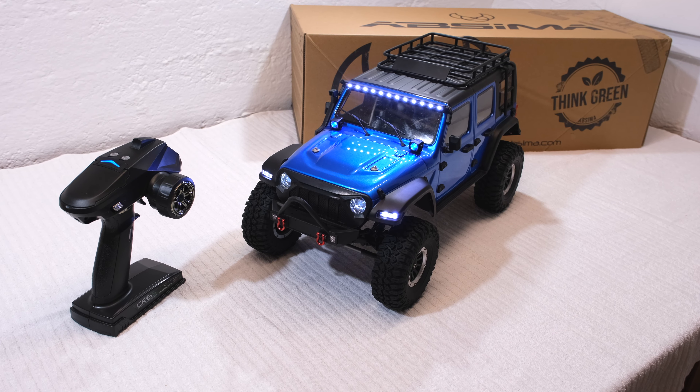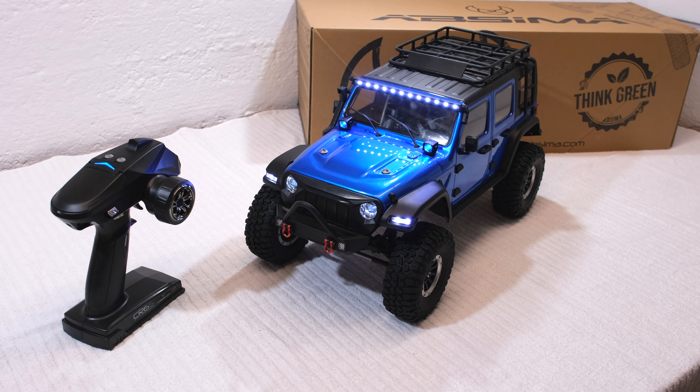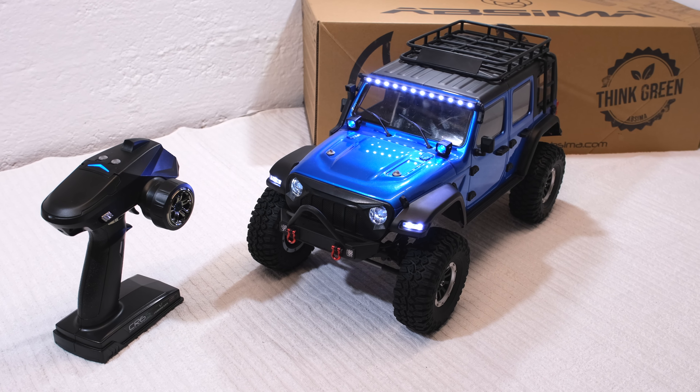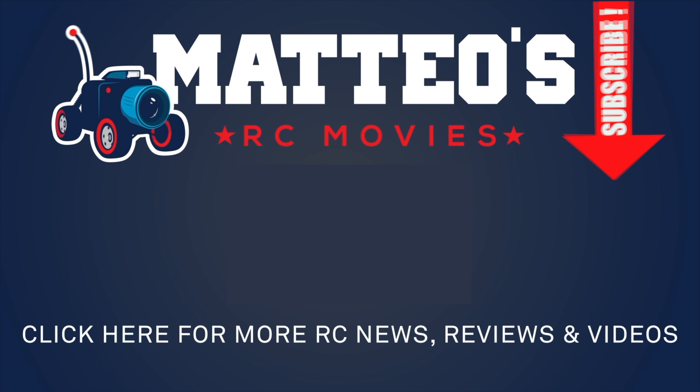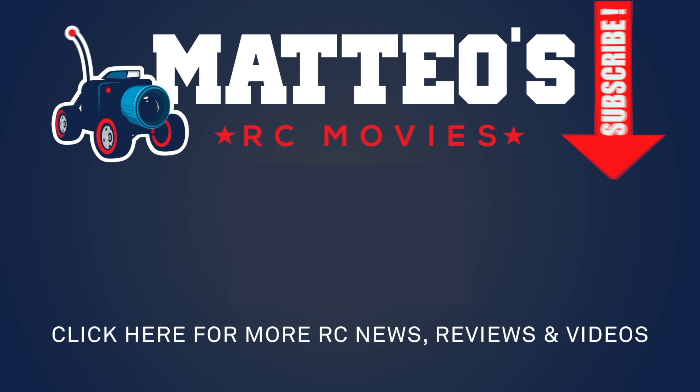Soon I'll go out and test this truck on the trails. An extended review and driving video will also follow, so stay tuned to see this. Subscribe to my channel if you haven't already. Thanks for watching and see you next time.